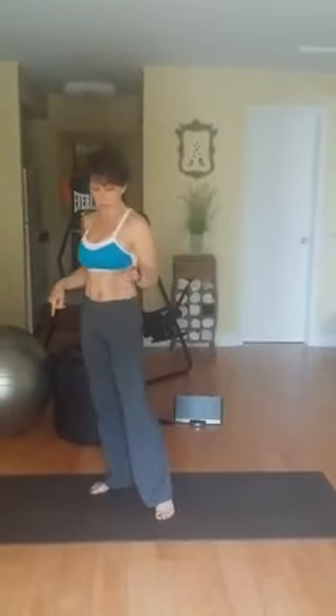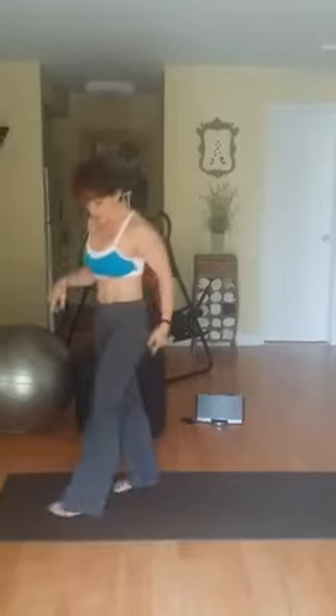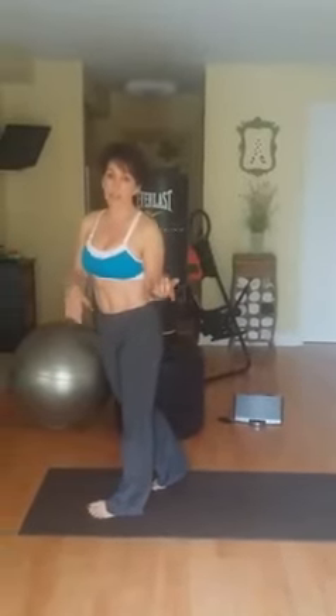I teach what's called FTF — freedom to fly — and that's a combination of Pilates and yoga, which is why I can do those weird, crazy things. And why athletes can do it, by the way — they inherently know how to do that.